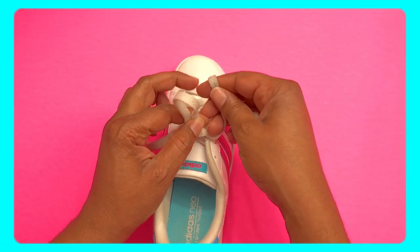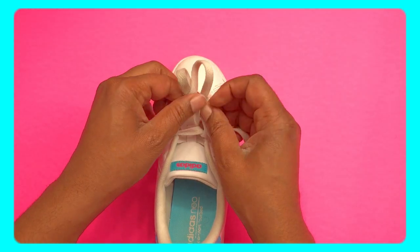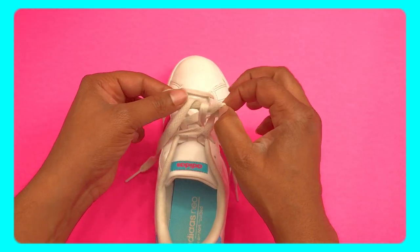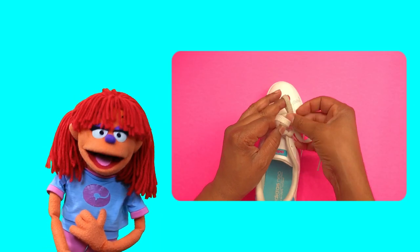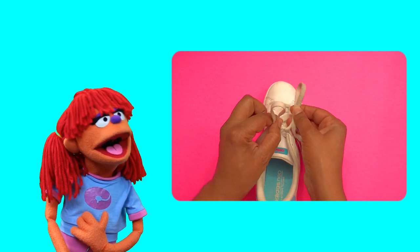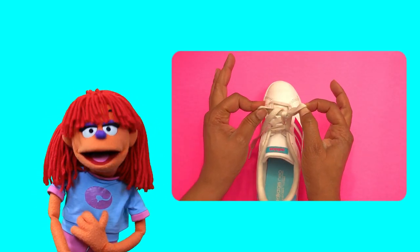Make a loop with it, now go around! This can be a little tricky — find a place to slide it under, use your hand to pull it out. Make a loop with it, now go around! Find a place to slide it under, use your hand to pull it out!